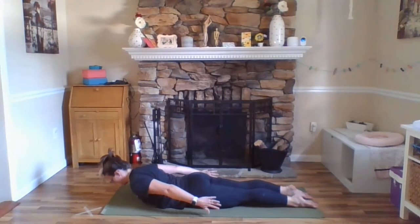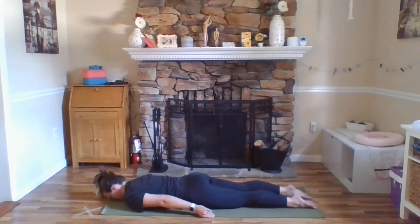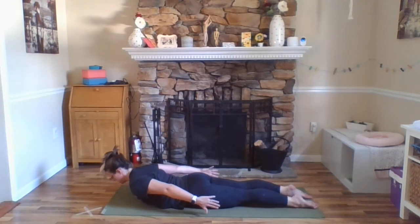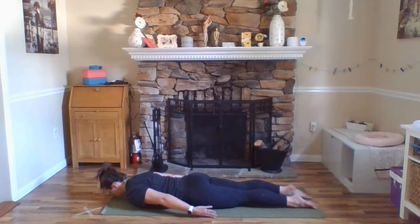Exhale here, inhale — chest, shoulders, head lift for half Shalabhasana. Breathing here. Back of your neck is long so you're still gazing down towards the floor. Legs are still engaged. Exhale, lower down. Take a breath here. Exhale here — again, engaging your legs — and inhale, chest, shoulders, arms, head, lift. One more breath. And exhale, lower down.